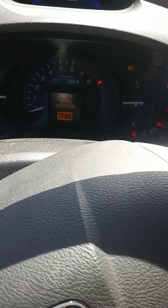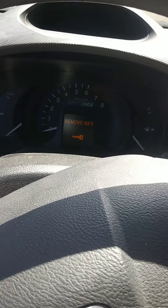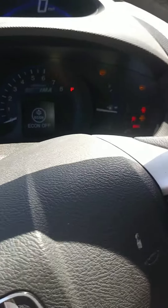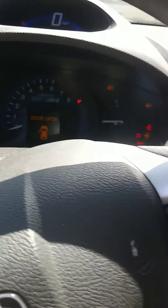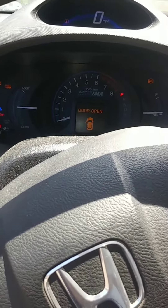You're wondering what's going on because the battery seems charged since all the instruments are on, but the engine is not starting. Let me tell you how to fix this problem in your car.